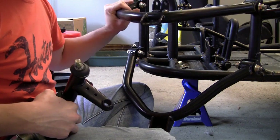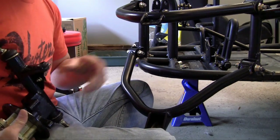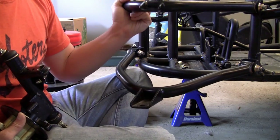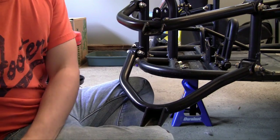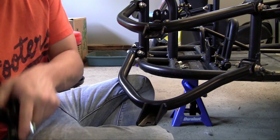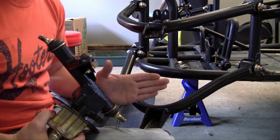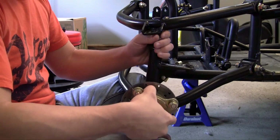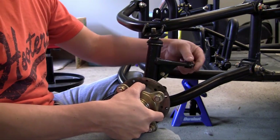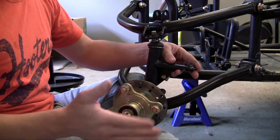Now that we have our suspension arms in, we can install the steering knuckle. The reason you don't want to bolt your tire or wheel right onto these arms is because these arms only allow movement up and down. Whenever you hit a bump, instead of jolting your frame, these arms are going to sway up and down padding your ride. But since they only go up and down and not left and right, if you put the tire on now you'd go straight the entire time. That's why you need a steering knuckle — it allows you to turn the tire left and right, and this is where your steering is going to hook up to pull left or right.